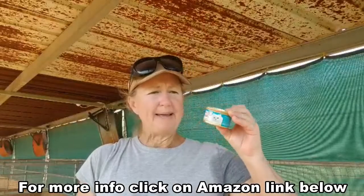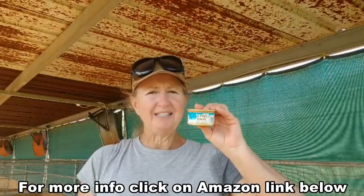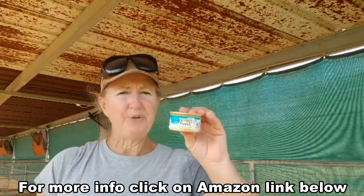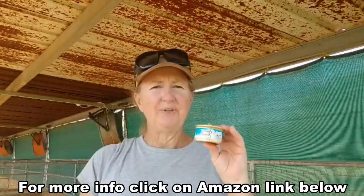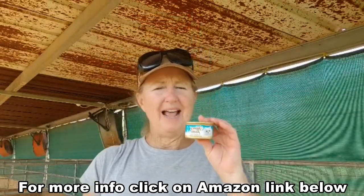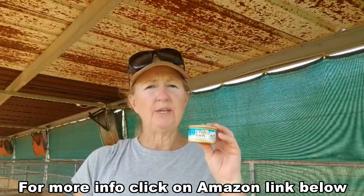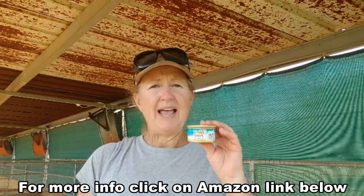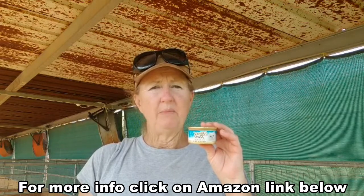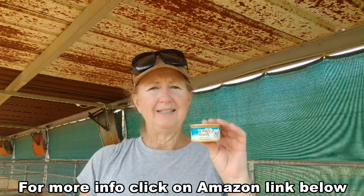The best bait I found is this Fancy Feast seafood cat food. The flies really like it. You put it in the pan and add some water. It's very important — you keep it wet. If it's summertime, you need to add water every day to keep the water from evaporating. This has to stay wet.